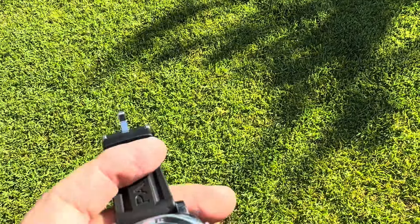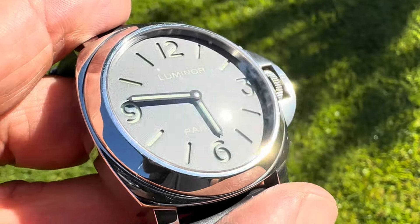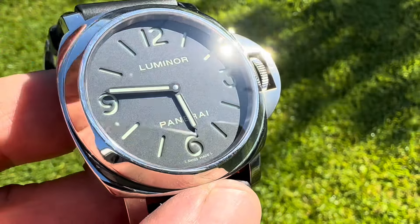What I love about these so much is just how simplistic they are. The 112 and the 111 are my favorites. The 111 will have the running seconds on the left side where the 9 o'clock is.